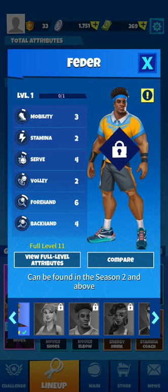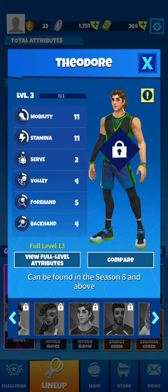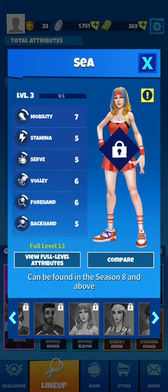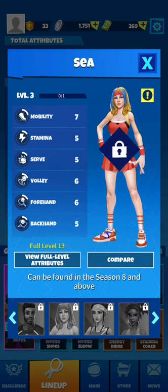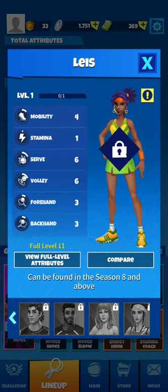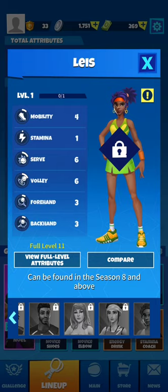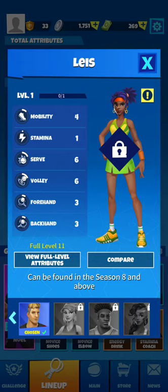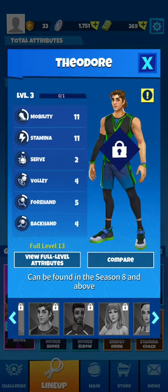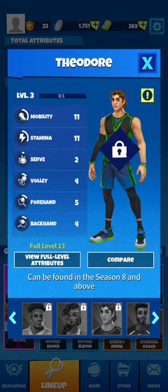Looking at the characters — they are very similar to Tennis Clash. Lena looks like Hope, Theodore looks like Leo, Matt looks like Luke, Sia looks like Victoria, and Lee Singley looks like May Lee. Tennis Go has nine characters exactly like Tennis Clash, with four male and five female characters — here again, exactly like Tennis Clash.